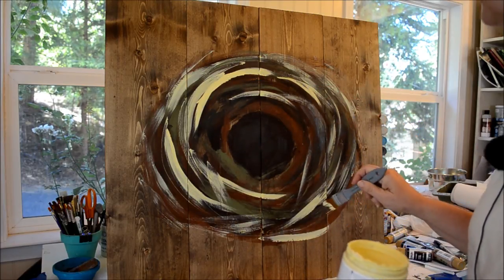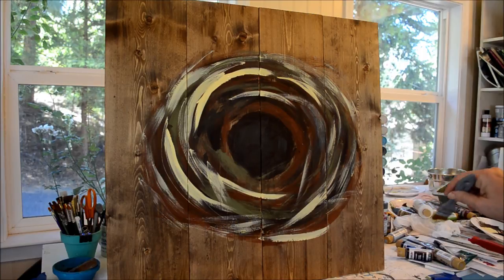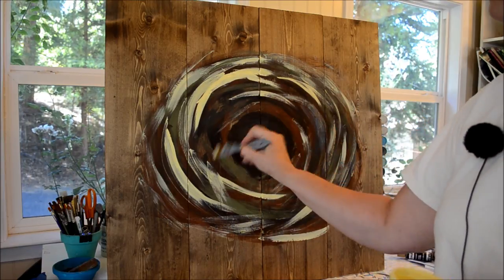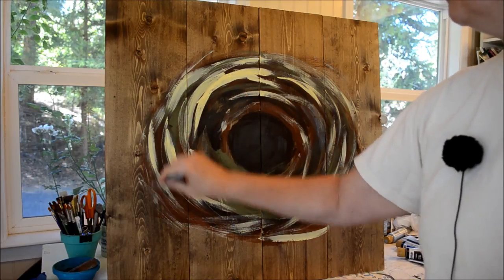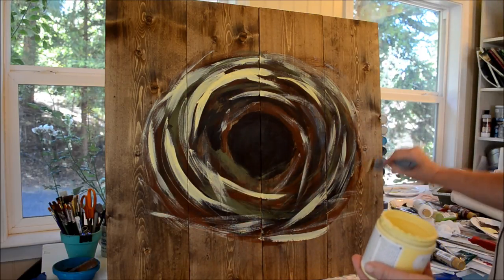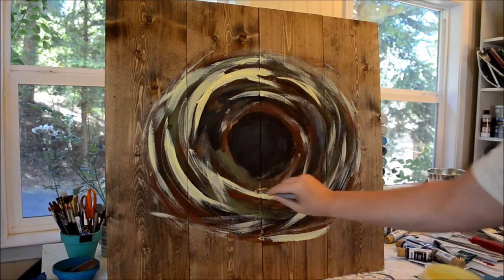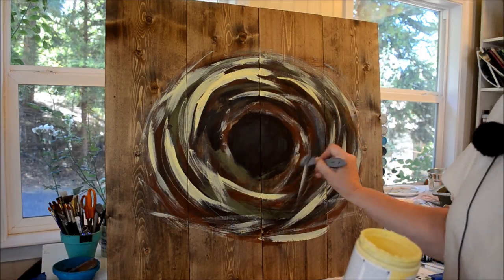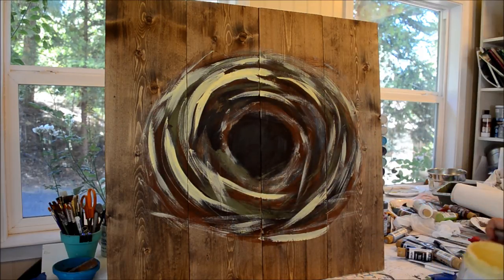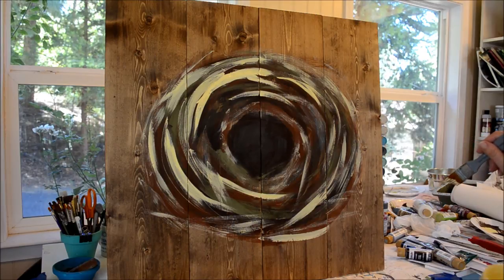Oh, you see right there — it's starting to crackle. I've got to be careful not to go over it while it's wet; there's another one crackling. It'll just drag it off. I don't want that to be too thick. We'll leave that like that and then I'm going to chalk in where the eggs will be, and then I'll paint the eggs.